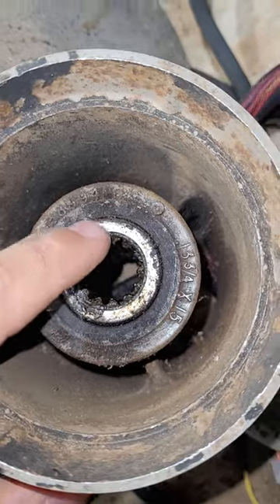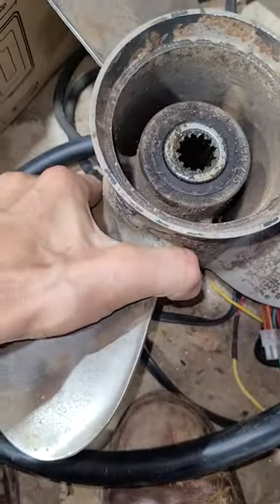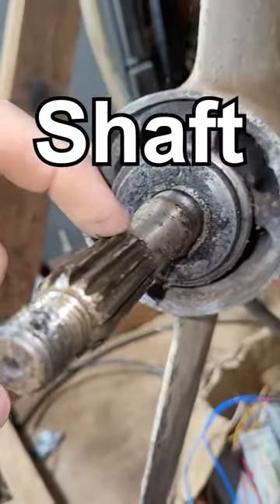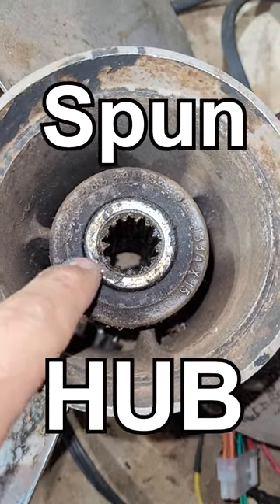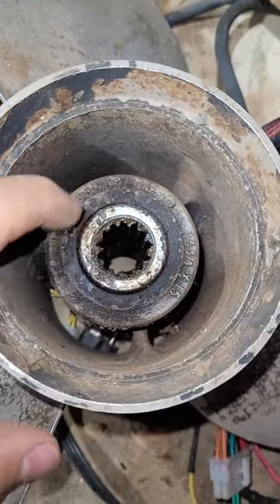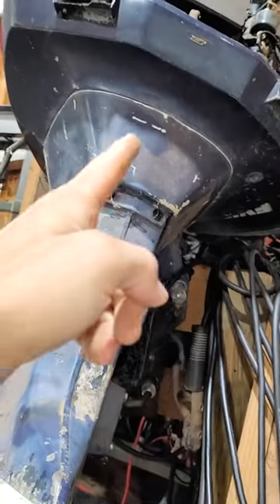Basically what it is: if you run aground and this thing is digging into the sand, it'll save your shaft. Your shaft won't get all stripped out or break the lower unit. It'll just spin the hub. That's what they call a spun hub — it just spins inside the propeller, and it saves your propeller, and it saves your lower unit. Maybe your power head, too.